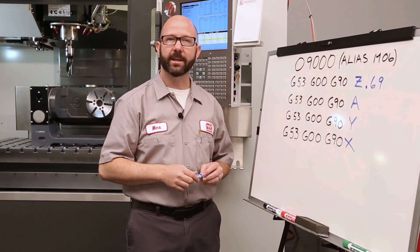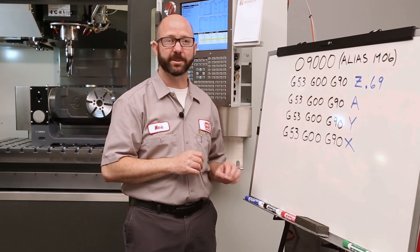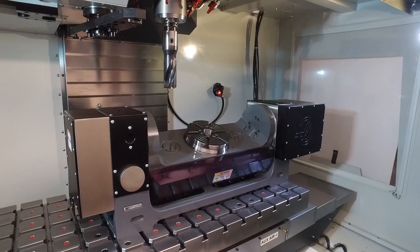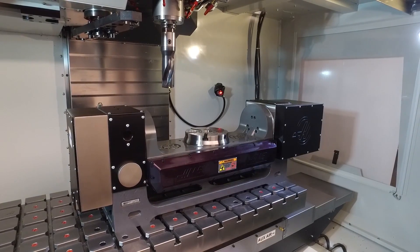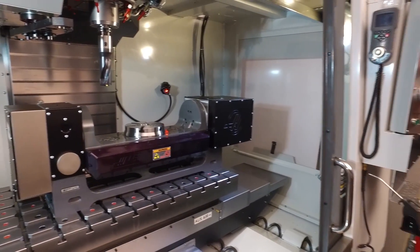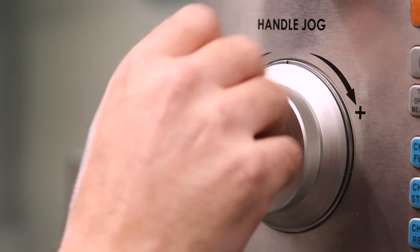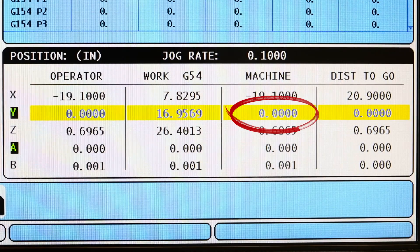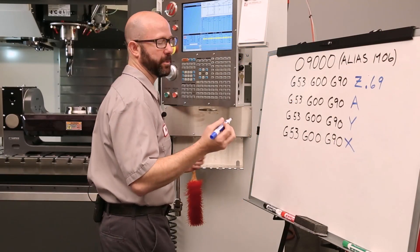Next, we'll move our A and our Y axis and find out what those perfect tool change positions are. It looks like A zero for this setup is just perfect. And moving my Y, it looks like machine Y zero will work out great for us as well. I'm gonna go ahead and enter those into my program.